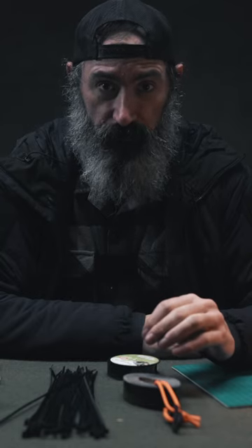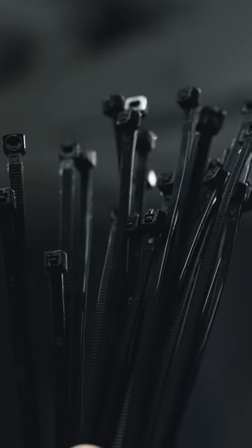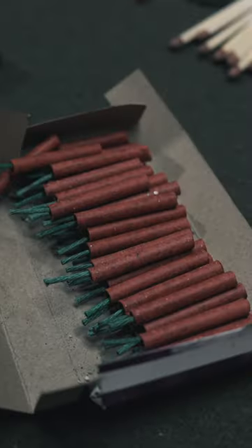Another cool thing we can make with Gorilla Tape combined with other stuff is an improvised tripwire alarm. We only need some Gorilla Tape, some zip ties, some matches, some striking surfaces, some fishing line or bank line number 12, some key rings, and some firecrackers.